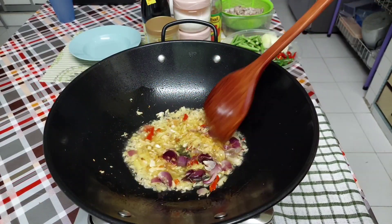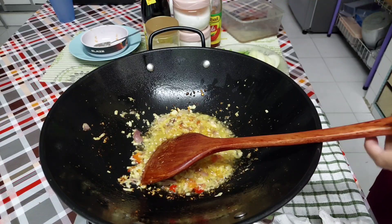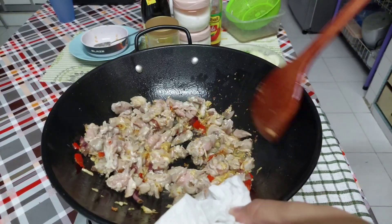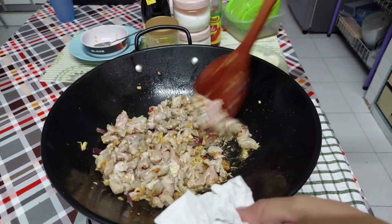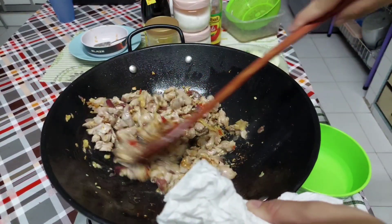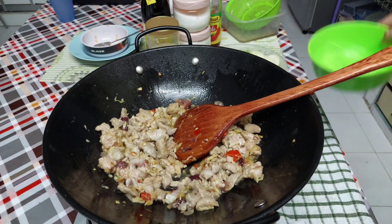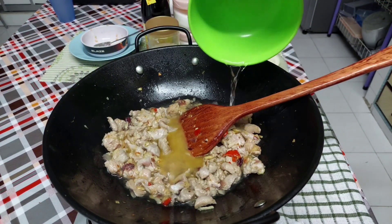Mix it up until you get the smell. Next, I put the daging in. We will cook the daging and let it be.